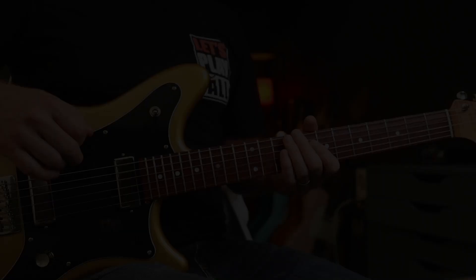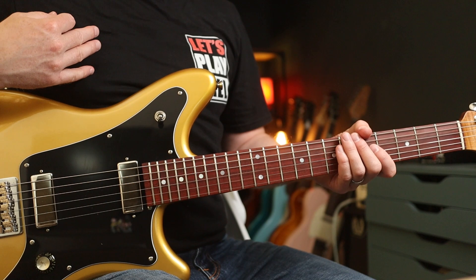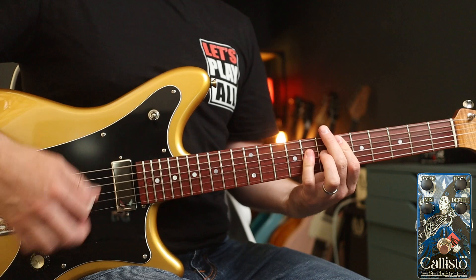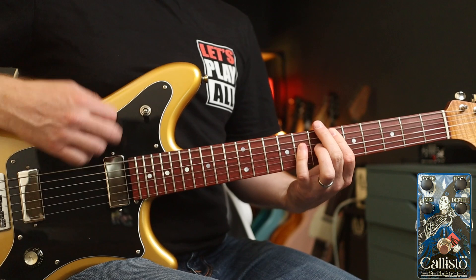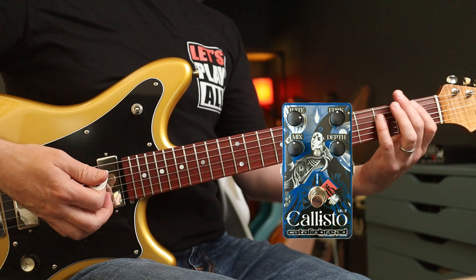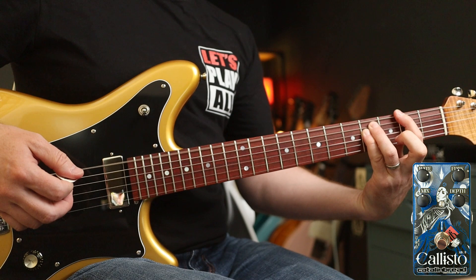We can't talk about grunge and chorus without talking about Nirvana. I'm deliberately not going to show you Come as You Are — that would be lazy of me and you are better than that. So how about one of my favourites? In Bloom. Again, everything at midday. And with a bit of gain again. Now if we crank the rate up a little bit, we can do some earlier stuff like Aneurysm. If you hear the chords ringing out — there's quite a quick rate there, but with the chords.